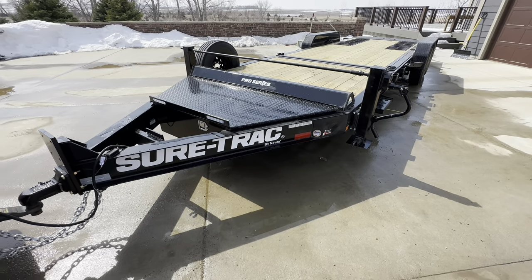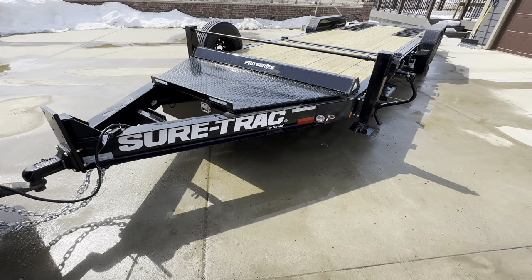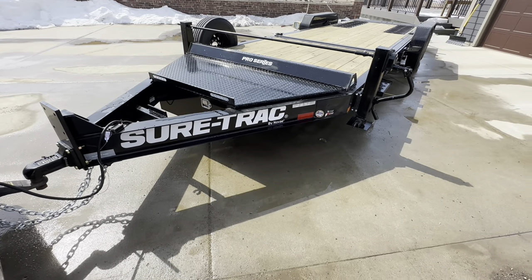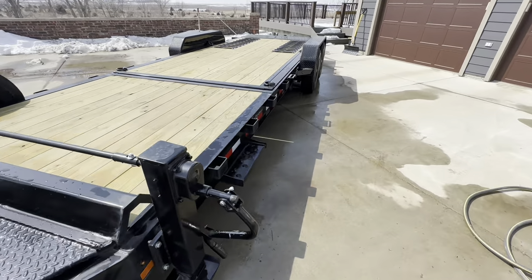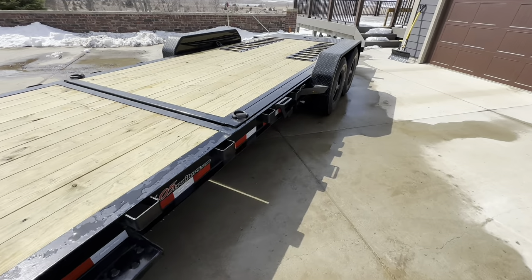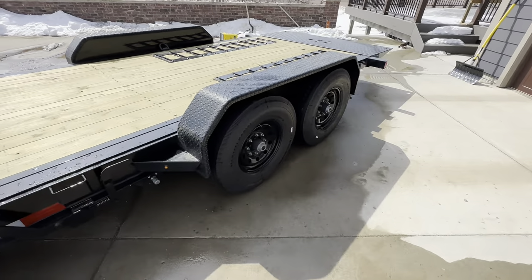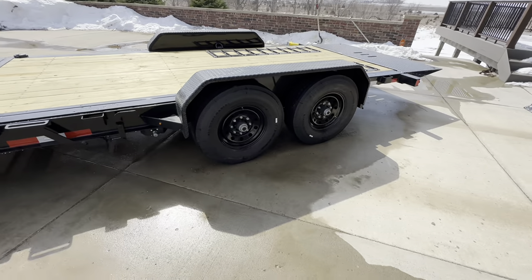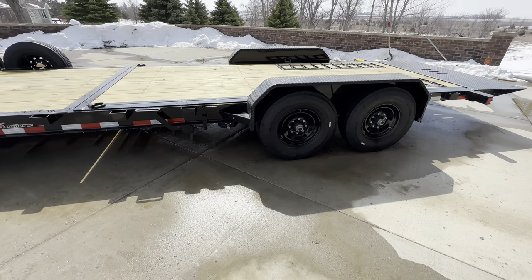That's the new-to-me SureTrac. If you have any questions or comments, leave them below. I'll do more reviews on this as I use it. I've got to move out of my old shop in the next 30 days, so I'm sure it's going to get put to use. Thanks for watching.